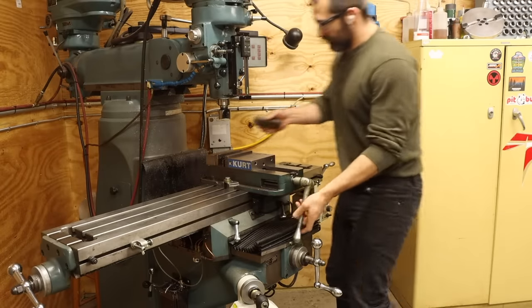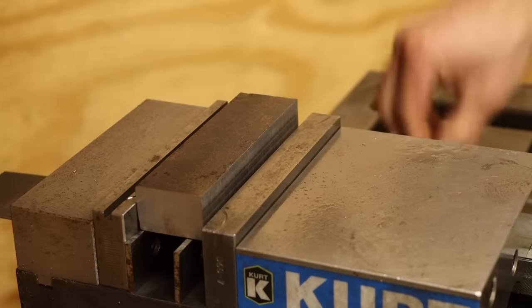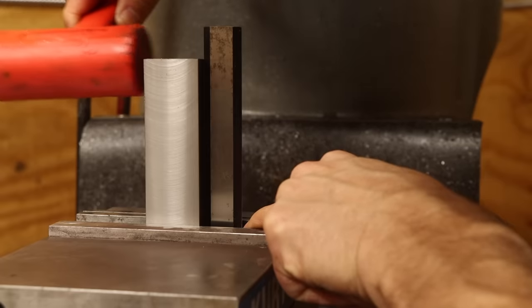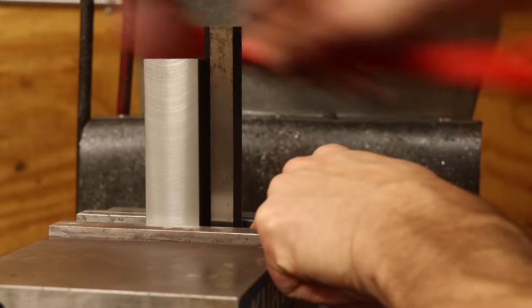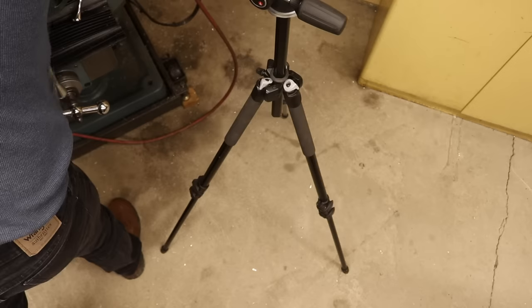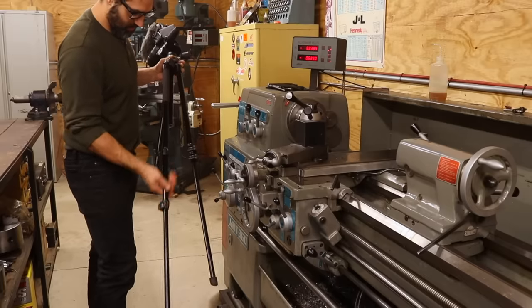This is a machine shop. And when I inherited this machine shop from my grandfather, I decided to share my story of learning how to use these tools again through various projects. Now a big part of sharing this shop and these projects is to capture them on camera — a camera attached to a tripod. And I don't know if you know this, but tripods suck.